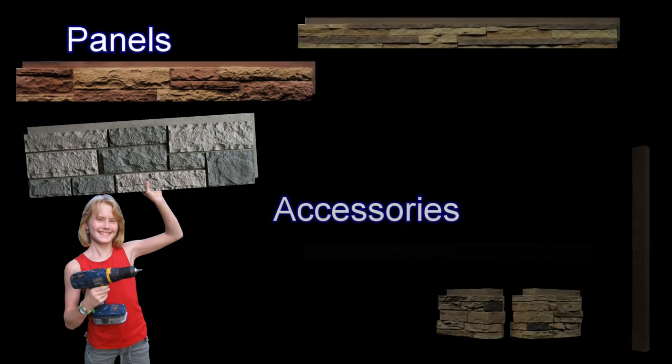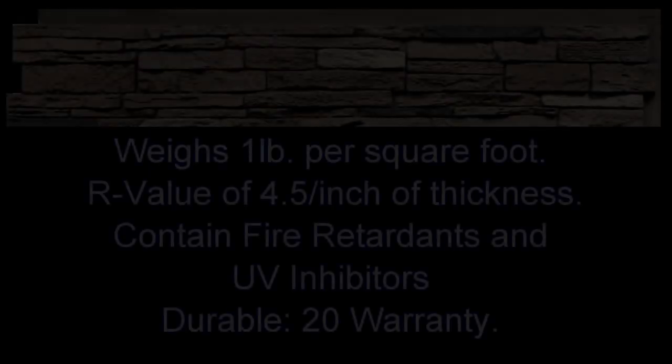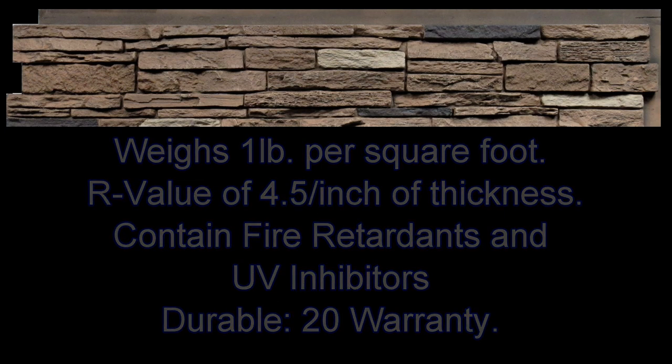A complete line of accessories includes corners, window and door trim, ledgers, and mounting blocks. The panels and accessories weigh about 1 pound per square foot and have an R-value of 4.5 per inch of thickness. They contain fire retardants and UV inhibitors, and are durable enough to come with a 20-year warranty.